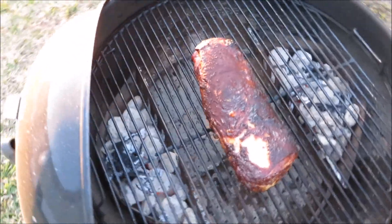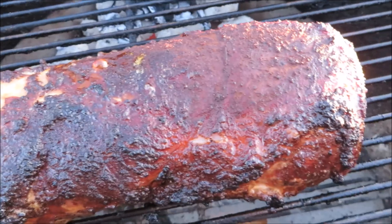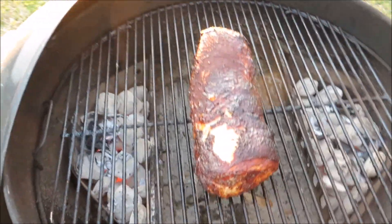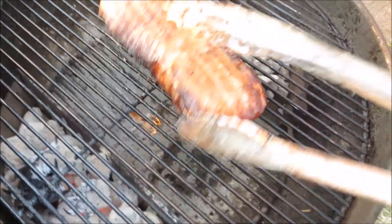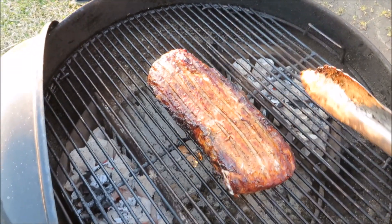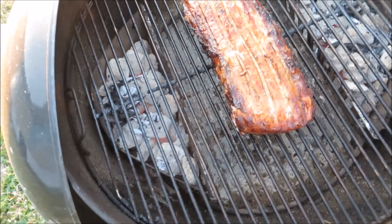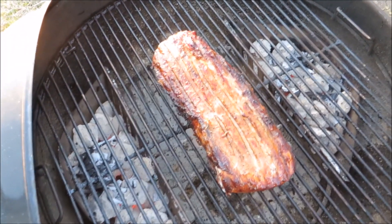Welcome back — the loin's been going about an hour. Check that out — I did put fat side up. We're gonna flip this bad boy over and go for another hour. Whoa, look at that — nice color on it! Alright, got that flipped, we'll be back in a few.